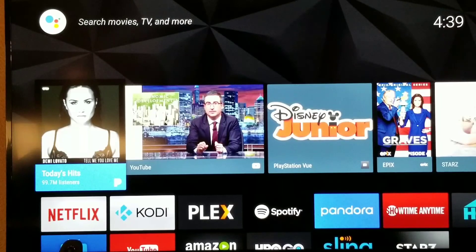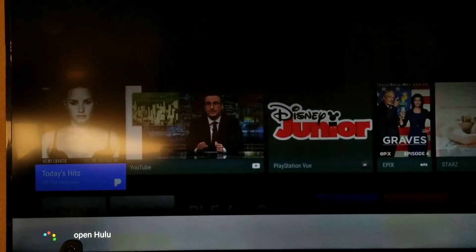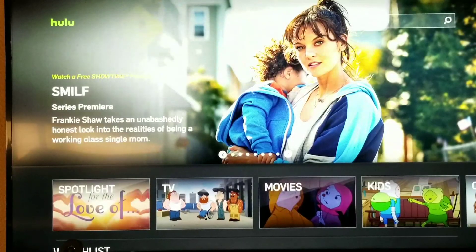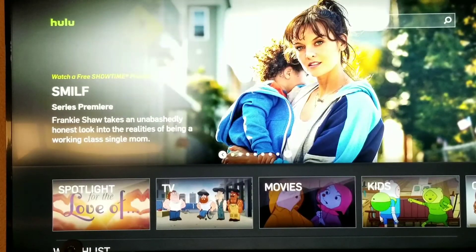Hey Google, close Netflix. Hey Google, open Hulu. Now this is what the update is supposed to give you — actual Hulu support. Hey Google, open movies in Hulu. From what I've seen in the update notes, this should now be supported.